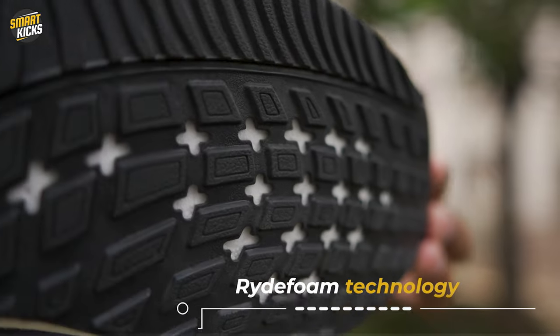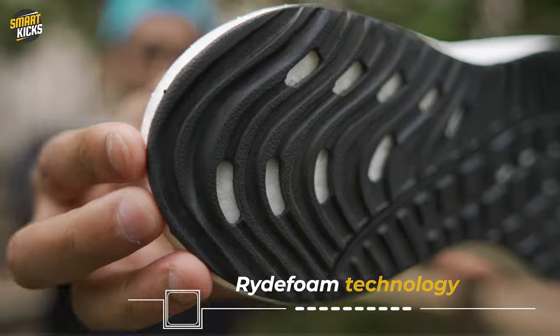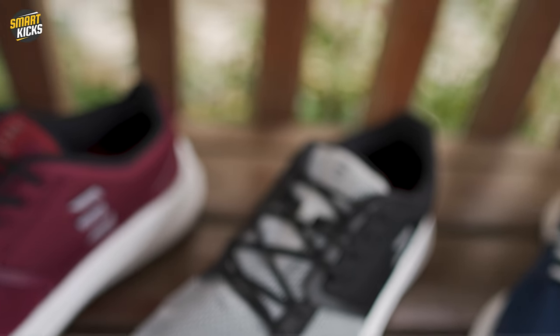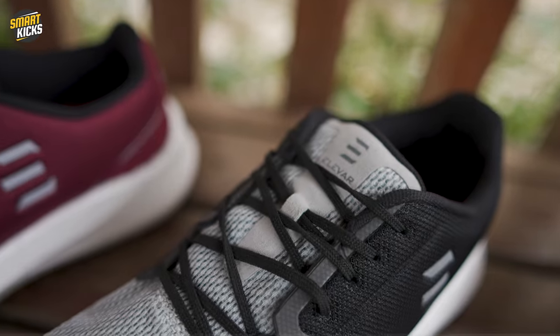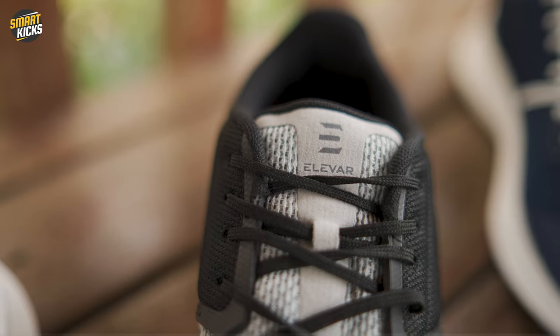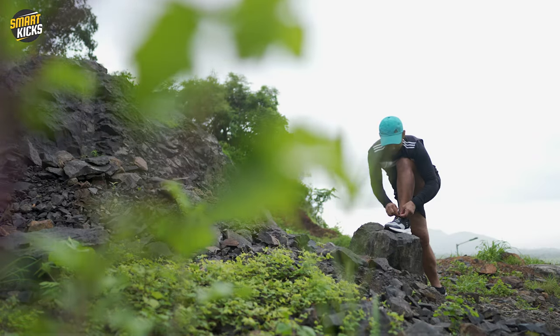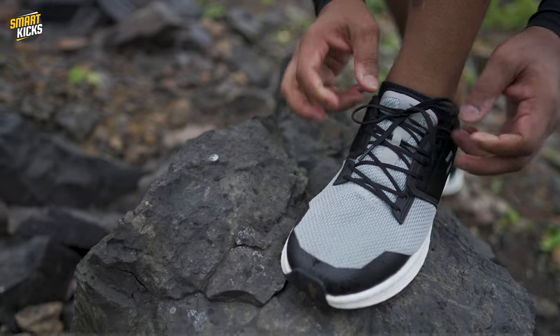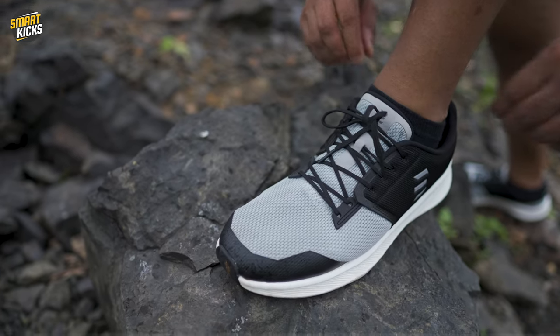Interesting features include the ride foam technology throughout the sole unit and decent stability around the heel unit. The most important and impressive feature of the Hyperflow is the full lace cage unit — a fully TPU-supported lace unit that offers way better medial support. When I tighten the laces, it activates the midsole unit and locks my feet into the shoe.